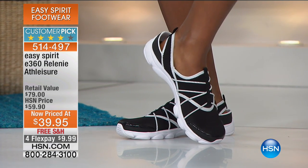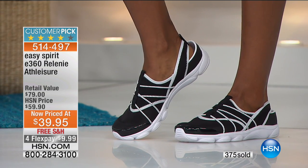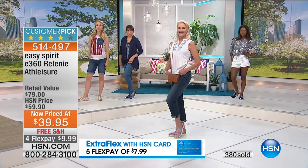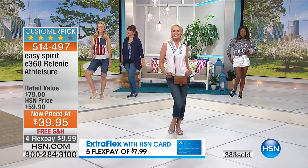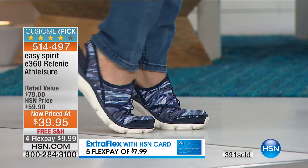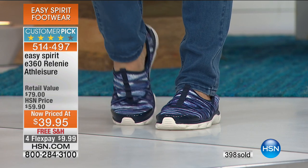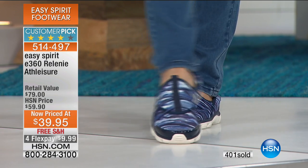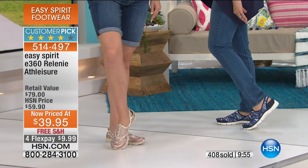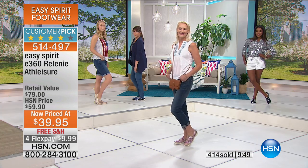For $10 to get these home, and they have a $79 retail compare. Easy Spirit is a national brand — if you shop it in your favorite department store, you easily pay $79 for this level of technology and comfort. Not $79, not even our HSN price of $59.90 — today it's $39.95. We see you in the ordering process picking up more than one. Maybe get a white or black, then go for one of the fun prints or the snake look.